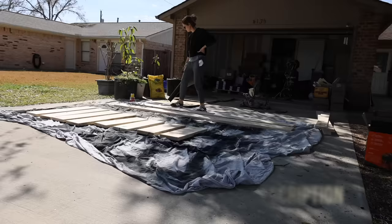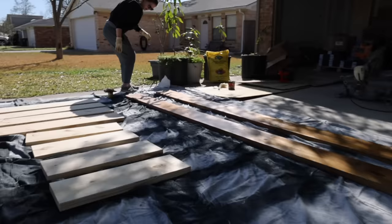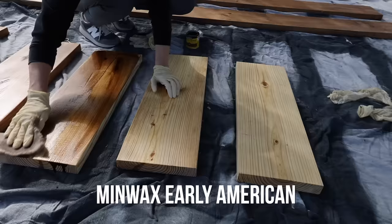Next it was time to stain the shelves. I started out with a quick coat of wood conditioner just to avoid any splotchy areas and give a more even, consistent finish, and then stained with Minwax stain in the color Early American.